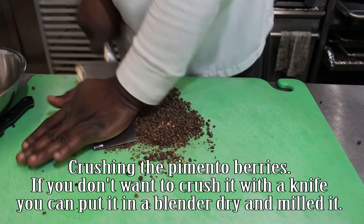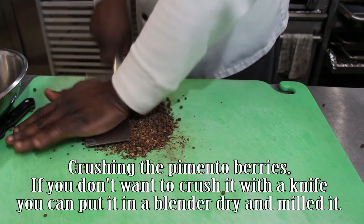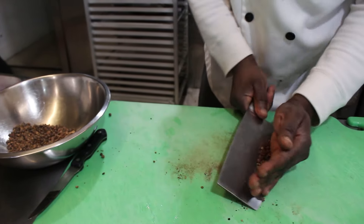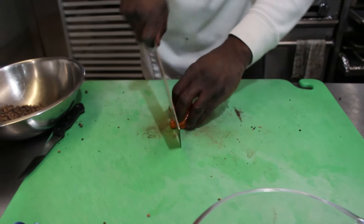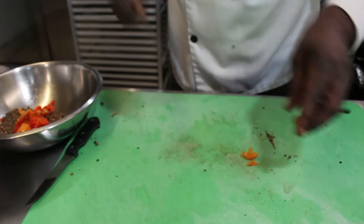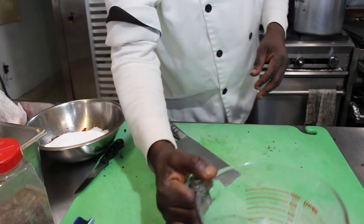We're going to crush all of them down to dust, practically to powder if we can. If you don't want to crush it, you can put it in your blender dry and the blender will mill it for you. Now we have our four scotch bonnet peppers — we're going to cut them into small pieces and add them to the pimento. Then we add two cups of salt and rub everything together. Best if you use gloves.